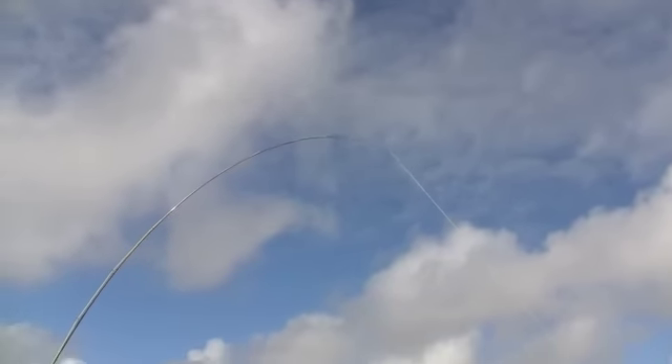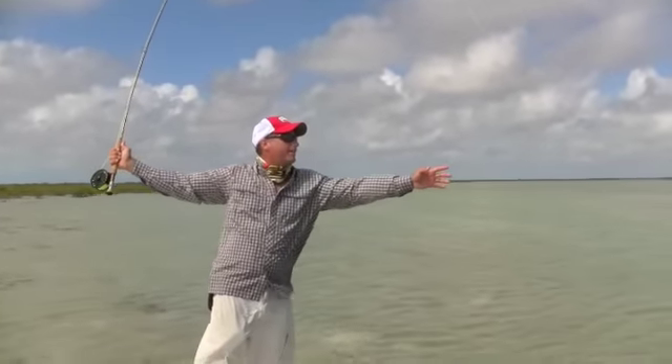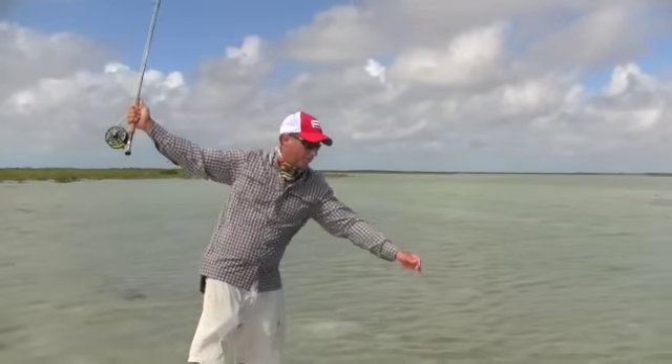The less amount of line you have out of the end of the rod tip at this point, the more you're going to bend the tip and that's how you're going to break your rod. You don't want to bend the tip backwards.